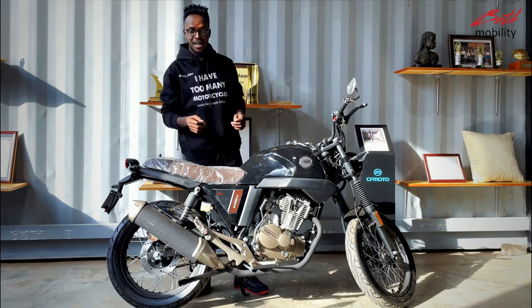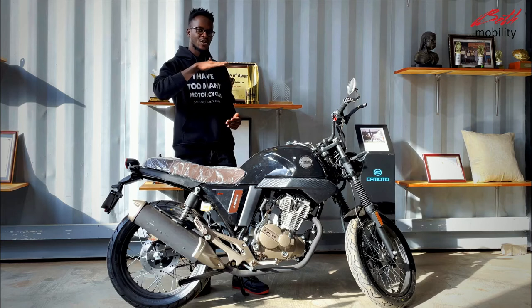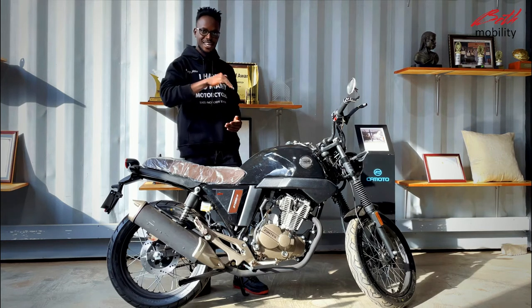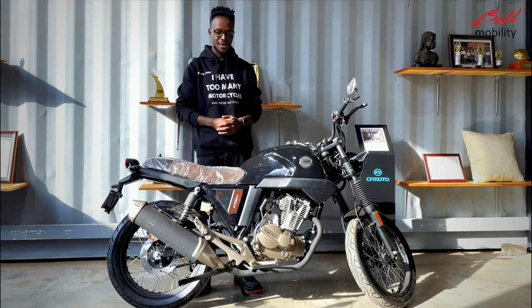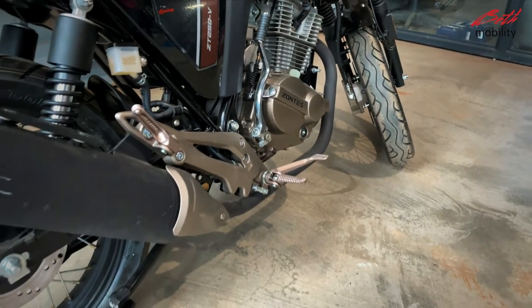The bike also has a five-speed gear transmission and has an international gear shift system — that is one down and the rest up. The engine is also equipped with a kickstarter in case your battery runs low.